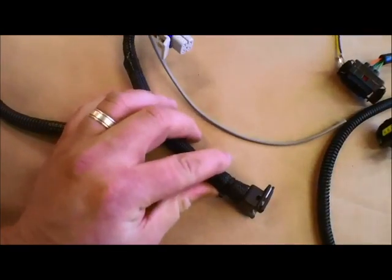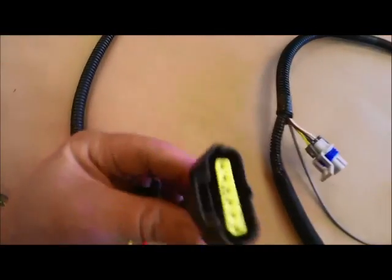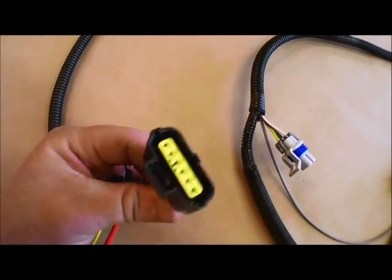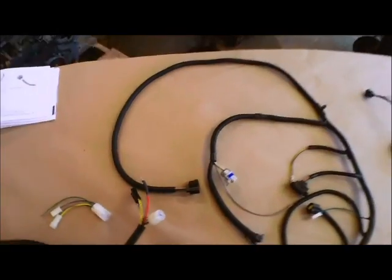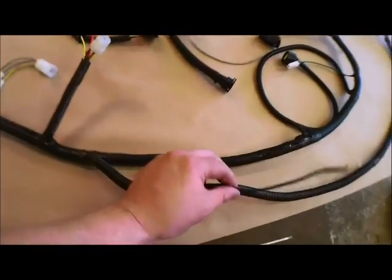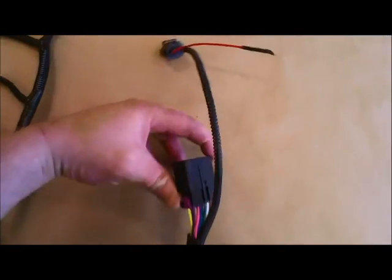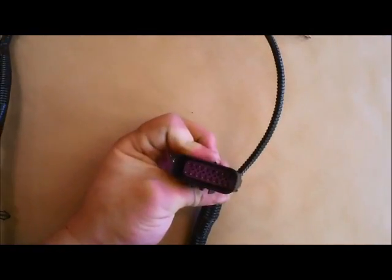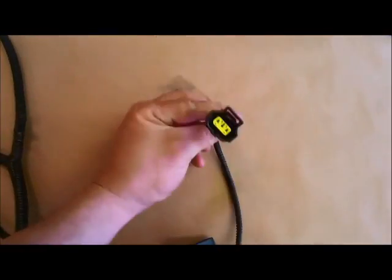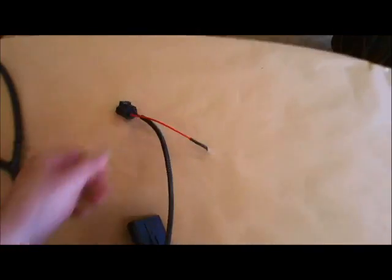The next branch here is going to the crank position sensor. Following along again we have the mass air flow sensor connector. Going back to the branch here, the first connection is an eyelet for ground for the body of the van. Continuing along we have the fuel rail harness connection and the alternator and alternator post connections.